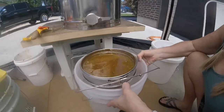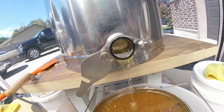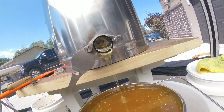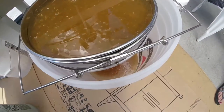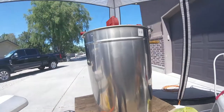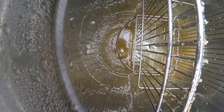That's crazy — just beautiful. I can't believe it's still coming out. You can see the honey going out.